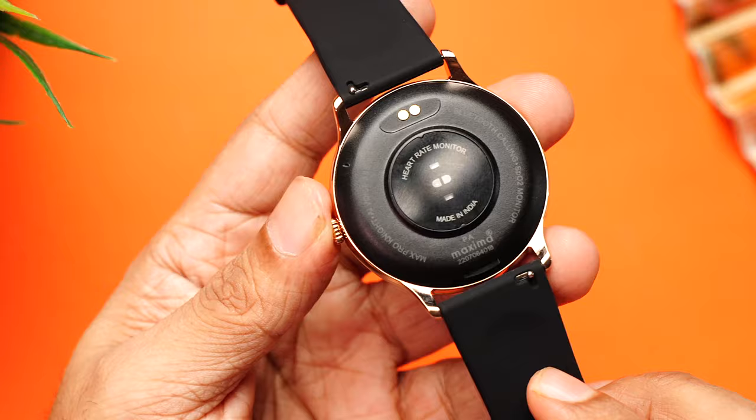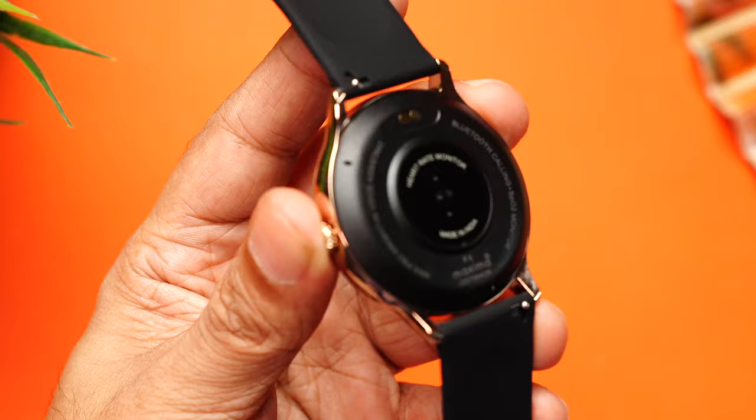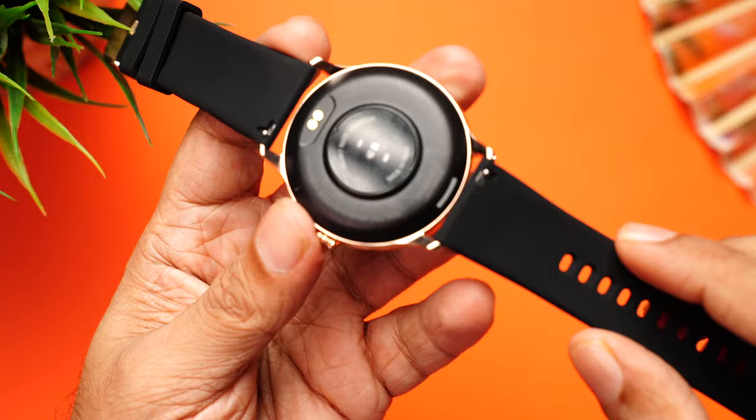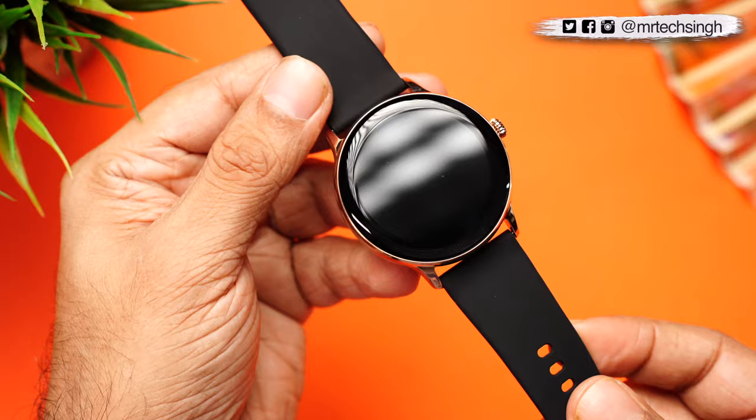The back is made of plastic, housing the heart rate sensor and the SpO2 sensor in the center, with charging terminals above. There's a microphone to assist with AI voice and phone calls, and a speaker towards the bottom for phone calls. The straps can also be replaced with third-party bands using the pull hook mechanism. For a 2999 rupee watch, the build quality and design is really amazing.